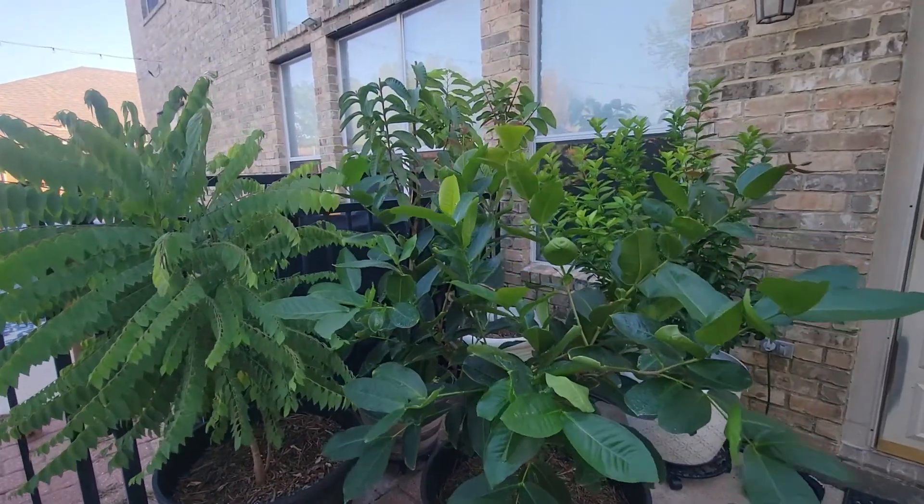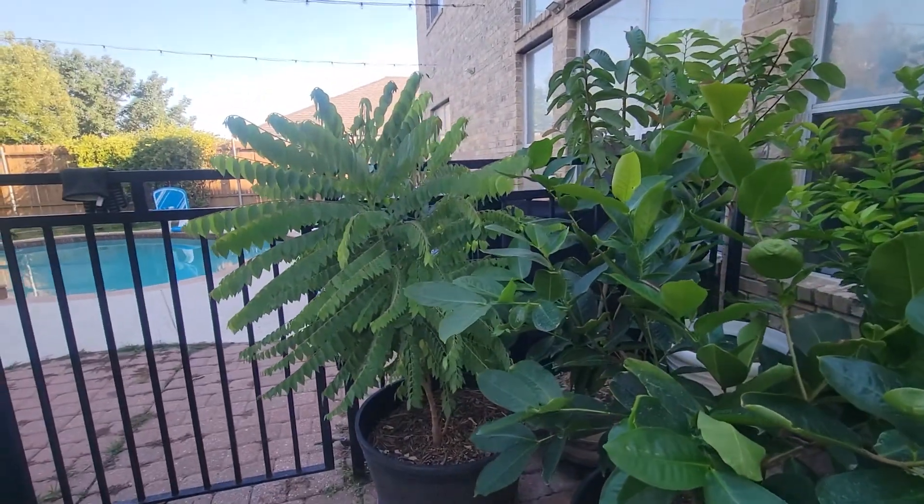And just like that, summer is coming to an end. Fall cleaning has begun.